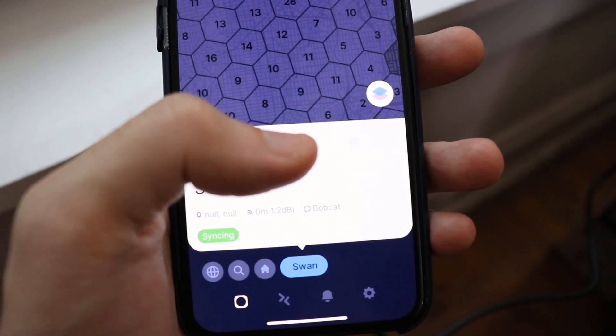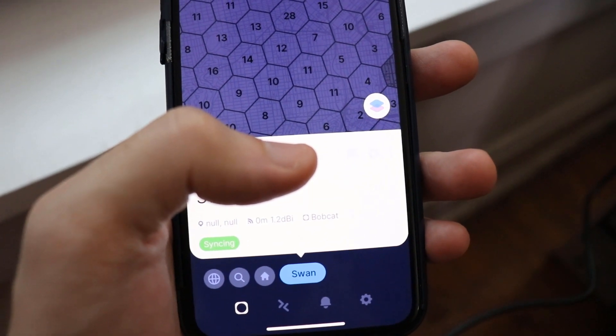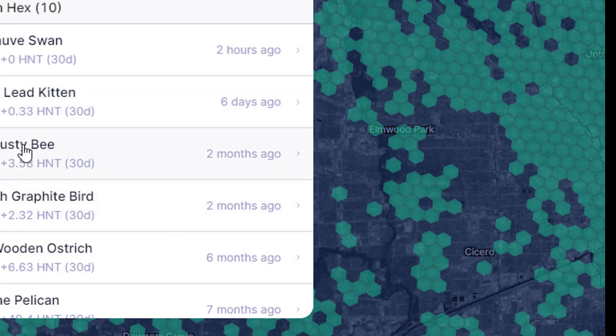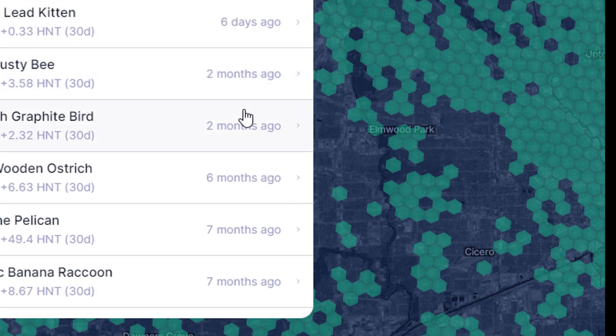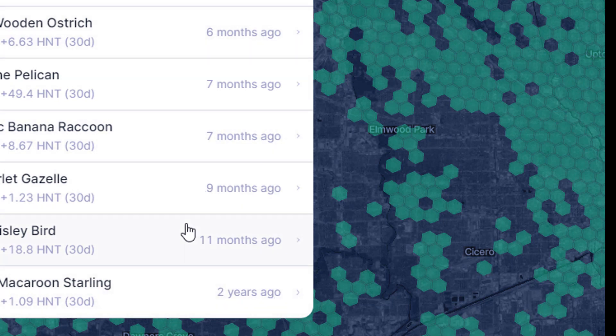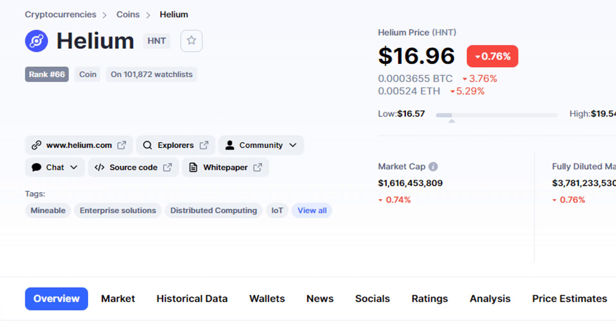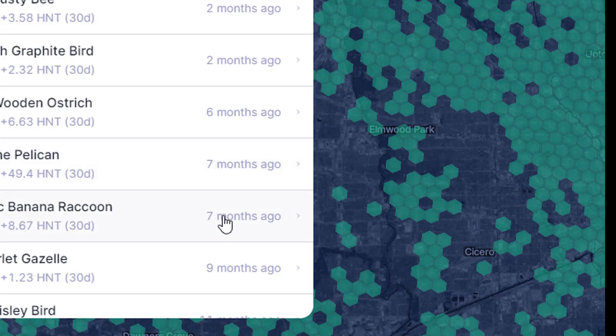I'm looking forward to mining helium and I'll give an update once it's synced — probably about a week after — on how much helium I'm actually earning. To get an idea of potential earnings, I looked at miners around me. Earnings vary drastically: one is only making 1 helium per 30 days versus another making 50 helium per month. At a price of $17, 50 helium per month is a pretty good chunk of change, and we'd make our money back on the miner pretty fast.